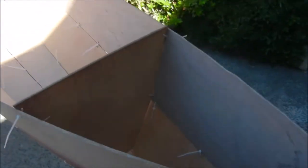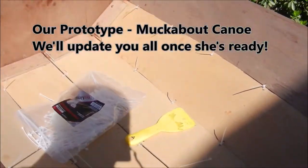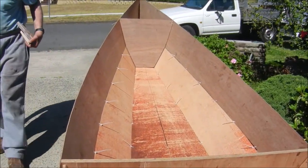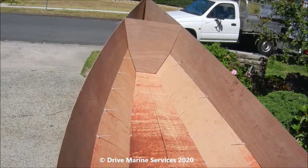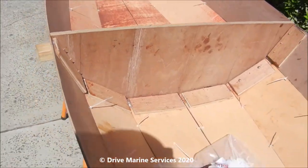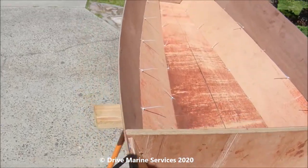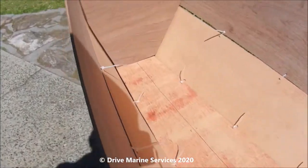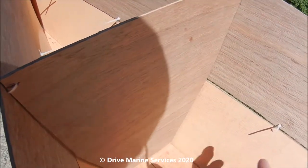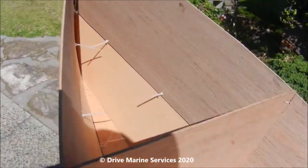We're building a new canoe called the Muckabout. It's multi-chine, so the floor even has some chine in it. It's got bulkheads for buoyancy at each end. This is a building frame — it's only in here while we build, then you pull it out, which opens the canoe up more than most others. We're going to drill a hole in the bulkheads so you can fill it with foam or put a bung in — whatever is your choice.